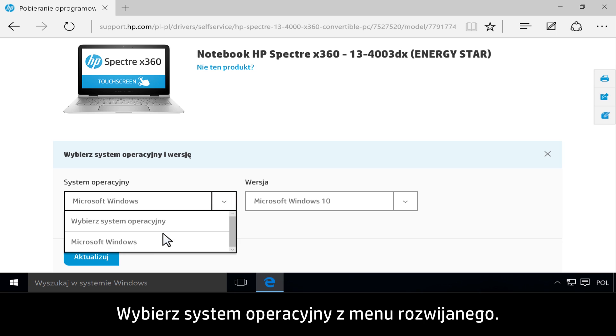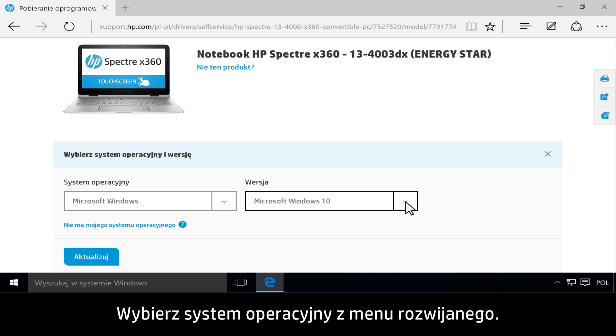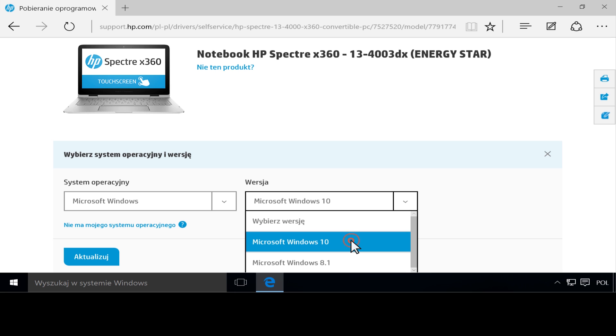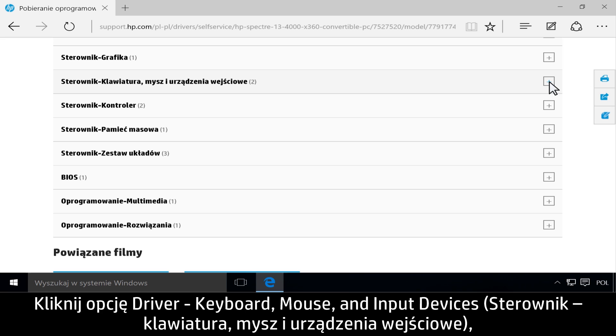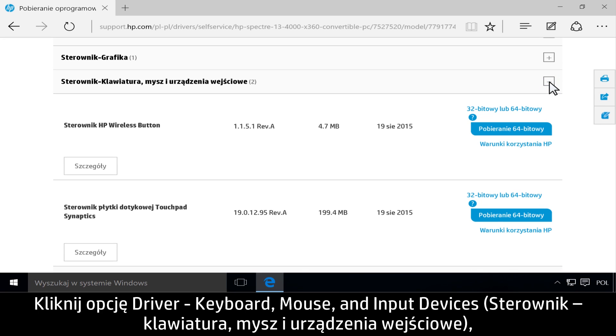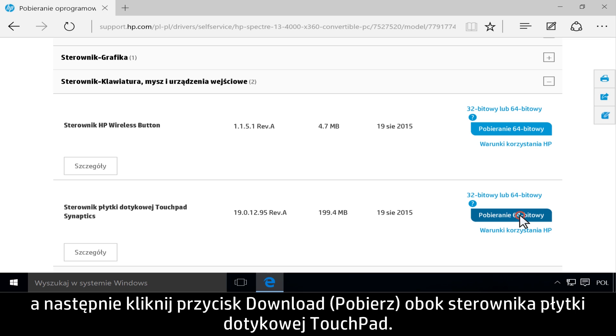Choose your operating system from the drop-down menu. Click Driver, Keyboard, Mouse, and Input Devices. Then click Download next to the touchpad driver.